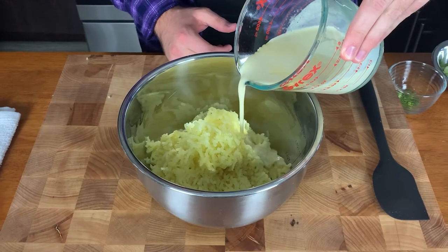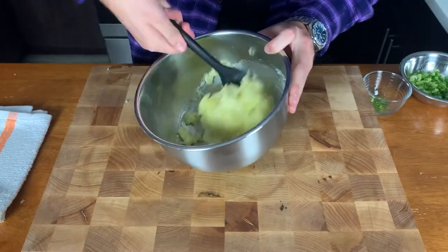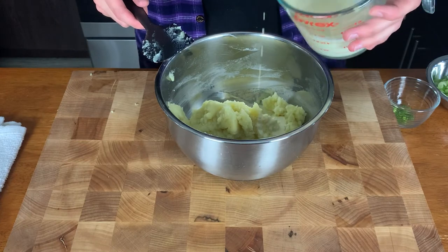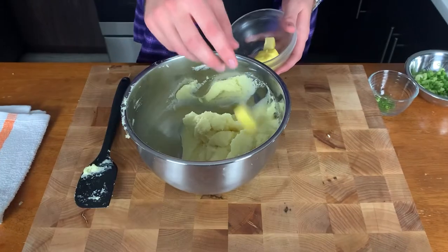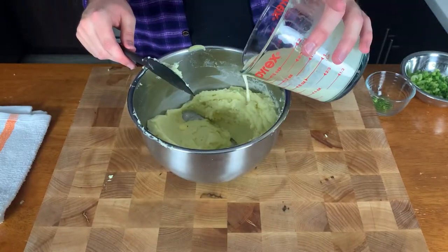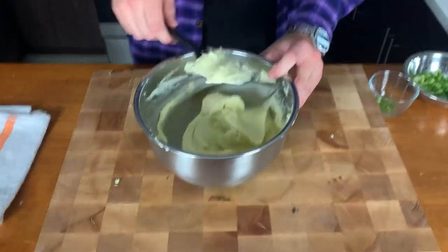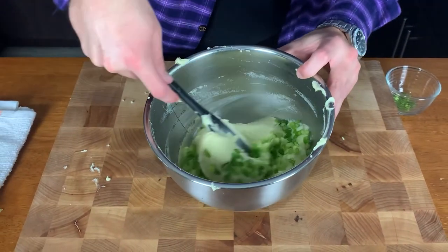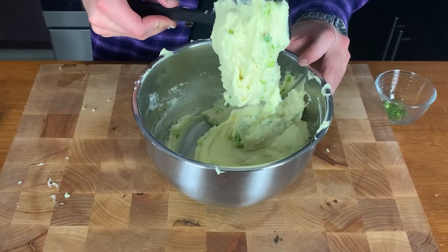You're going to take about a third of your infused cream at a time. We're going to fold that in, incorporating that throughout. You're going to want to do this while the potatoes are hot, so don't be messing around. Add in another third of that cream, fold it until it's well incorporated. And when you come to that last third, add a couple tablespoons of butter, add that last bit of infused cream, and then whip vigorously until your arm feels like it's about to fall off — and then keep whipping. The potatoes should easily slide off of the edge of the spatula, at which point you can add your green onions, fold those in, and it's ready to be plated.